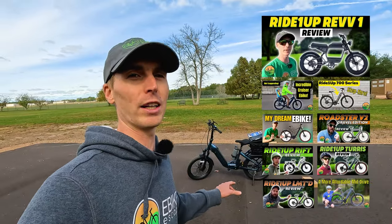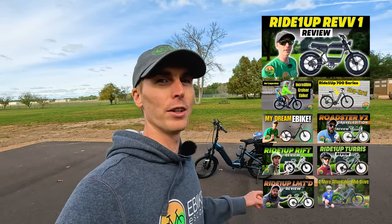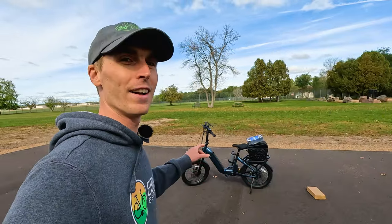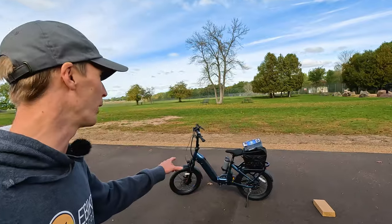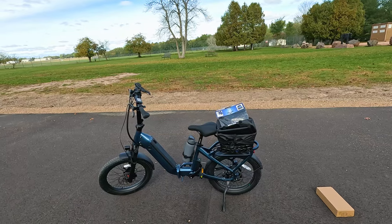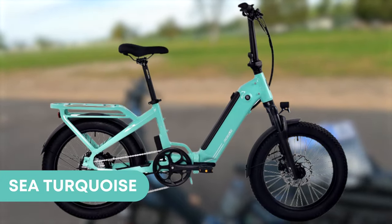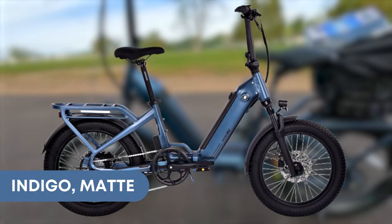I have reviewed every single Ride One Up electric bike. I think this bike is going to appeal to a lot of people. It comes in three different colors: Onyx Black, Sea Turquoise, and what you see here is the Indigo Matte.